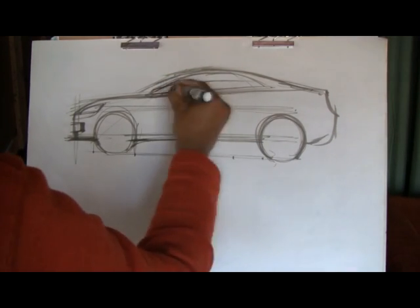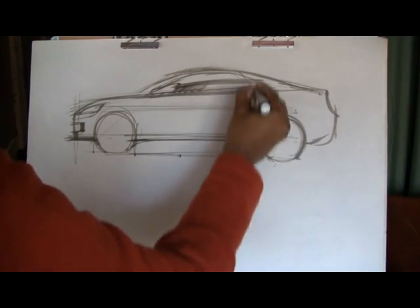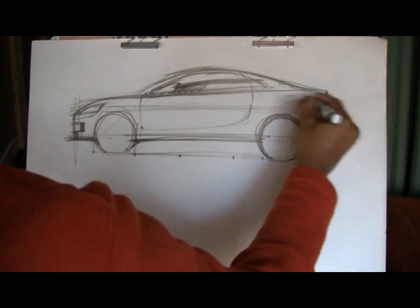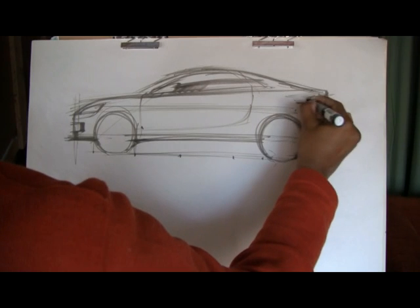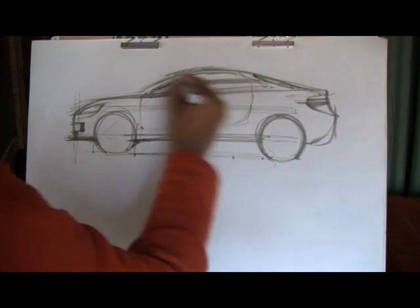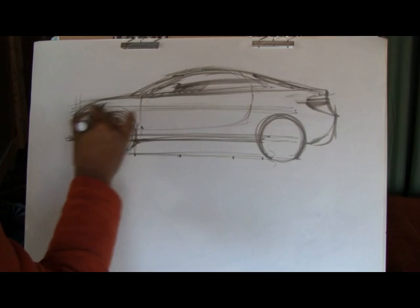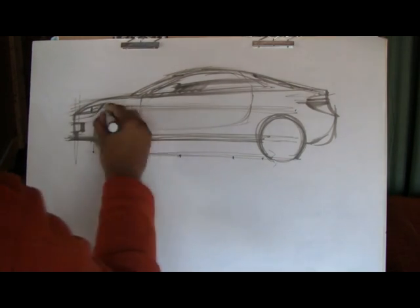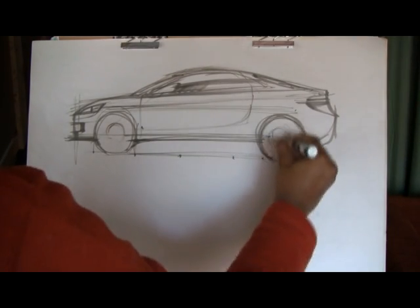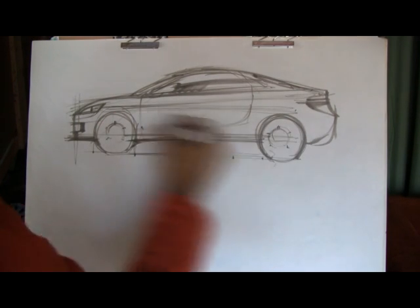I'm drawing in the greenhouse there and establishing the belt line. Darkening out the wheels, reflection line there on the window. Putting in the cut line at the door — extended that back a little bit. Putting in the tail lights, a little bit of a relief there. Putting in a little character line.